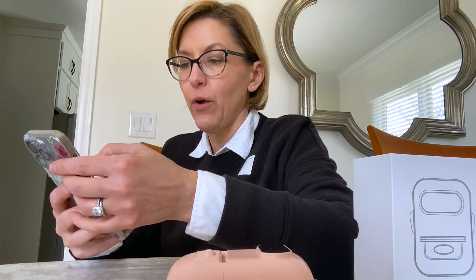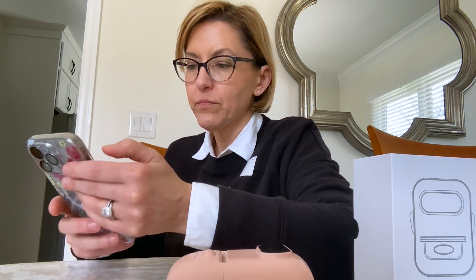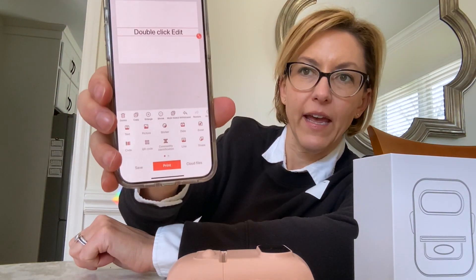It's really amazing everything that you can do. So we are just going to use a template, and I'm going to create a label, and then you get all of these options here.